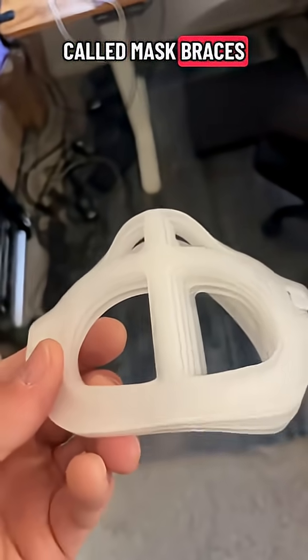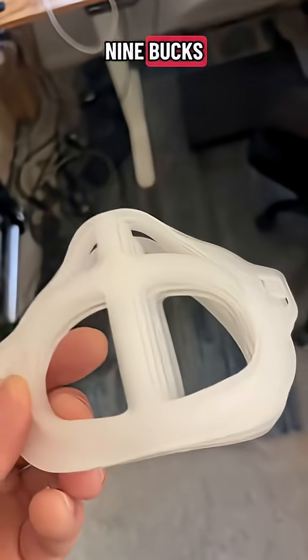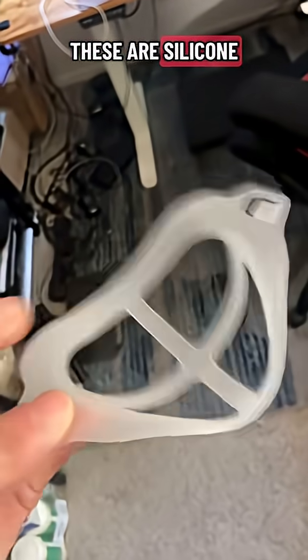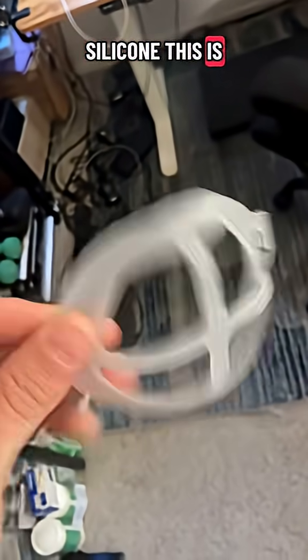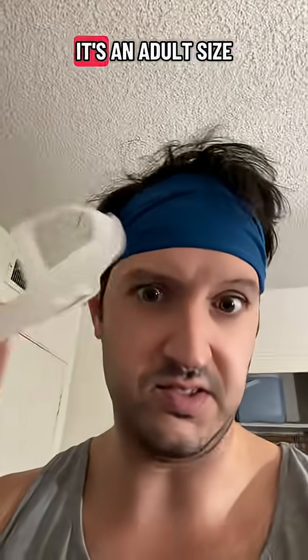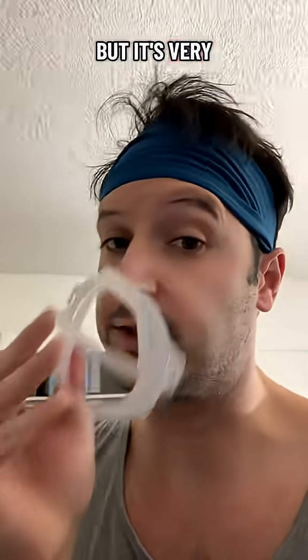I got these — they're called mask braces — online for about nine bucks. The marketing is a little deceptive: it says these are silicone, but this is not silicone. This is a molded plastic, and the sizing is not accurate. It says it's an adult size, but it's very small.